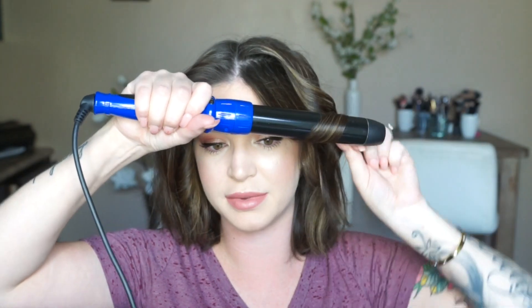When I get to the pieces right by my face, I don't tease them — I just lightly spray. I don't like to go too far in the middle; I like to bring the wand down and just wrap the end. Then I do the other side and run my fingers through to break everything up a bit.